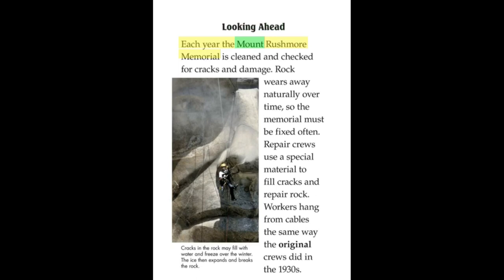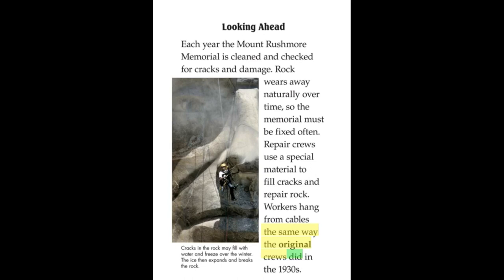Looking ahead. Each year, the Mount Rushmore Memorial is cleaned and checked for cracks and damage. Rock wears away naturally over time, so the memorial must be fixed often. Repair crews use a special material to fill cracks and repair rock. Workers hang from cables the same way the original crews did in the 1930s. Today, technology helps to preserve the memorial. Special computers find areas where the memorial needs to be fixed. This care will make sure the memorial is around for future generations to see.